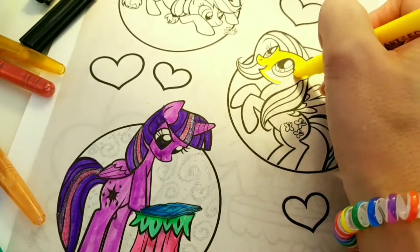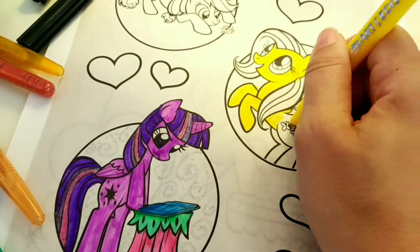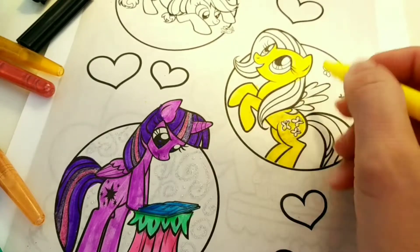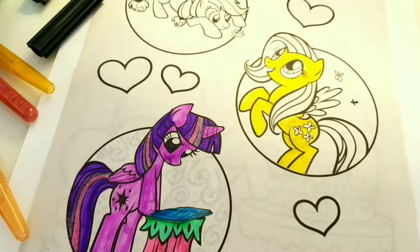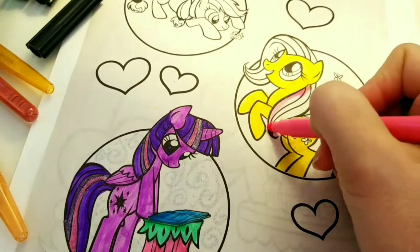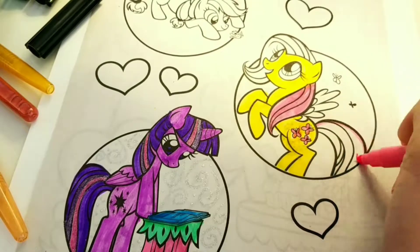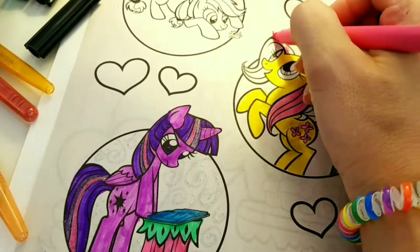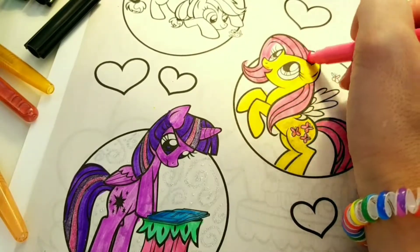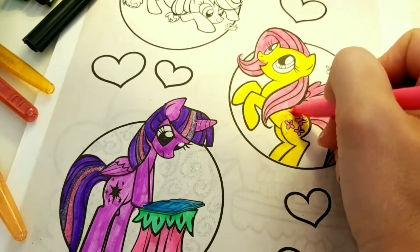So then we're going to move over to Fluttershy and she is yellow and her butterflies will be pink as you will see in a minute. She has pink hair as well. Here are your butterflies, and she has pretty pink hair all throughout. I'm just using my regular markers.